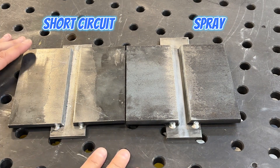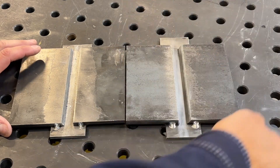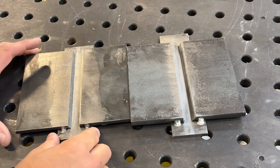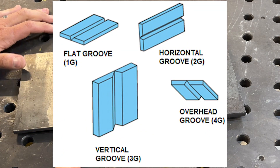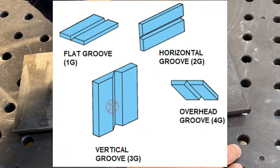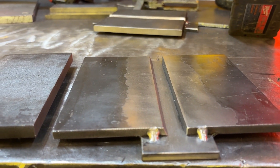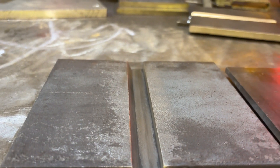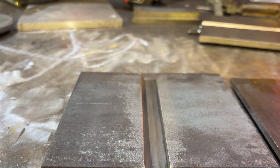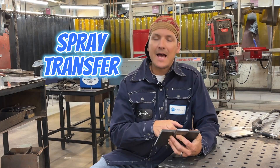If you're up in Canada, we have to start at the flat position and work our way up to horizontal, vertical, and then overhead. Short circuit transfer is offered in four positions: flat, horizontal, vertical, and overhead. Spray transfer mode is only offered in flat and horizontal. Short circuit is done on quarter inch plate. Spray transfer is done on three-eighths inch plate with a quarter inch backing. In this video, we're going to focus on spray transfer mode in the flat position.